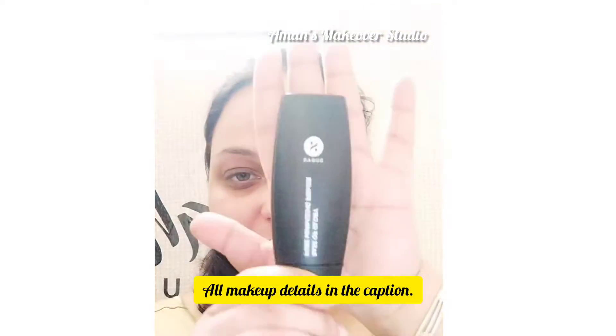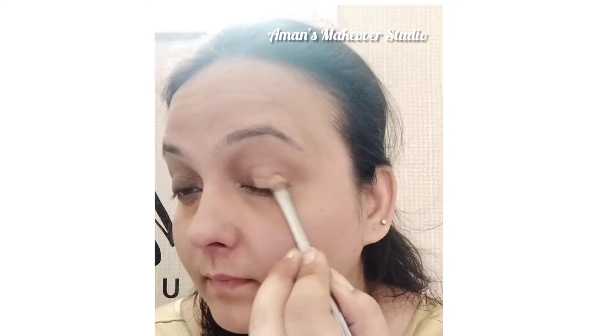Hi guys, here is my version of Alia Bhatt's inspired bridal makeup look. Starting with a primer to set the base — very important for this look. Using an orange corrector, which is very important to hide the darkness going on all over my face, because we need a perfect flawless base, also on my eyelids since they are dark too.